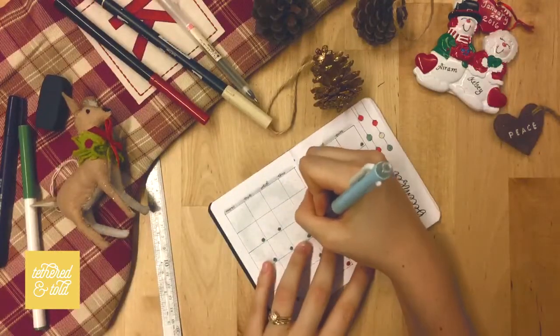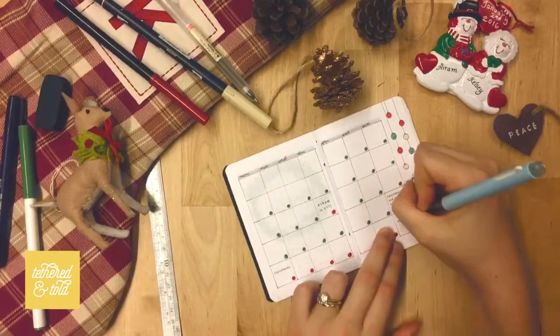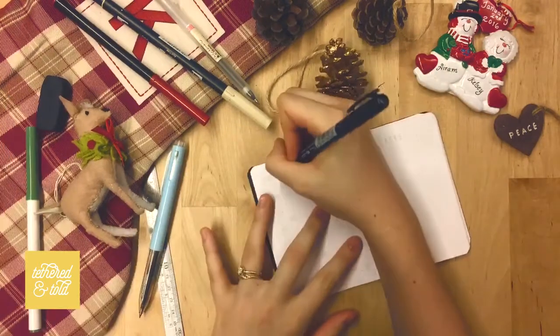Now I'm just filling in my appointments — it's mostly just holidays that I'm filling in, including our trip to Taiwan which is coming up.